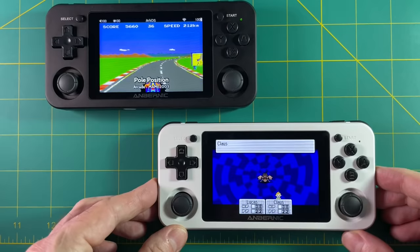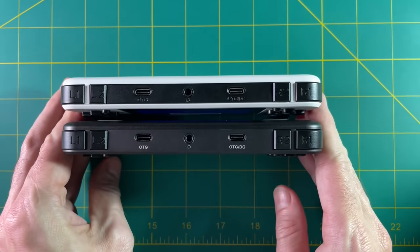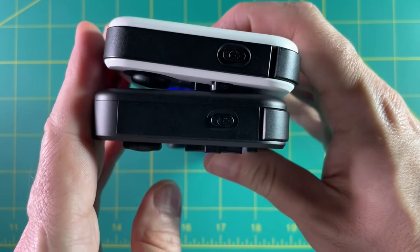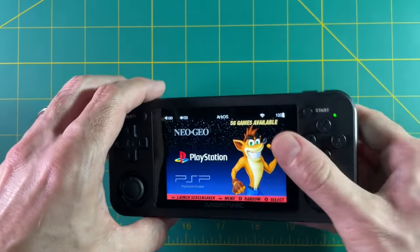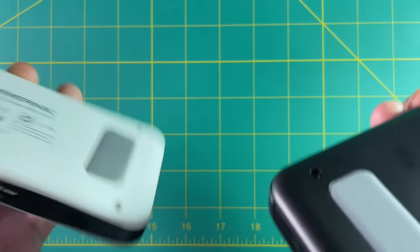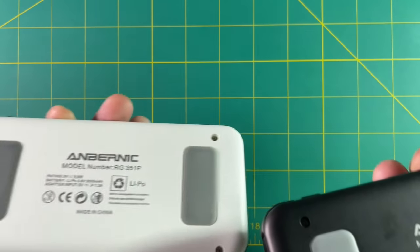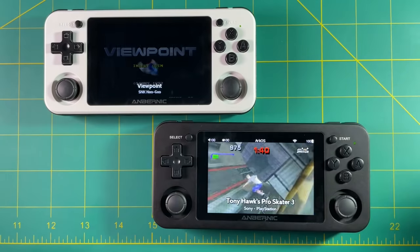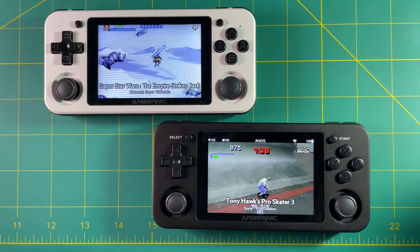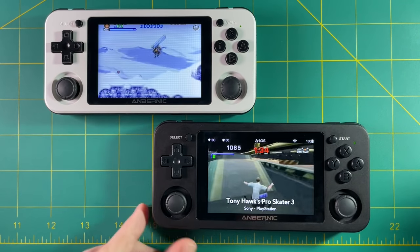So let's compare the plastic and the metal versions of the 351 series. Physically I can't really tell the difference when it comes to the I/O — everything is the same. I really do wish they had put HDMI out on the 351M because honestly there's just not that many characteristics that differentiate these two devices. When it comes to features between these two devices, not including gameplay, the only differences I can really tell are that metal shell and how it feels in the hand, and the internal Wi-Fi chip.